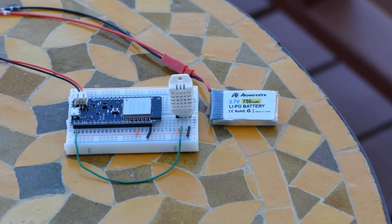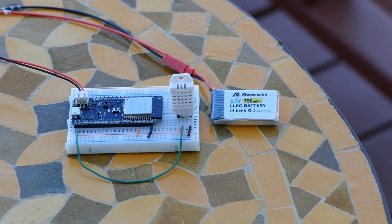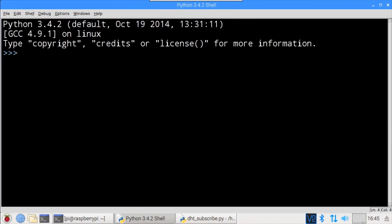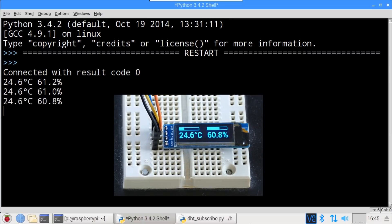I moved the breadboard with the ESP32 and DHT22 sensor outside and I'm powering it with a 3.7V LiPo battery. The board can now be used wirelessly to monitor and publish temperature and humidity data as long as it's within range of my Wi-Fi access point. Running the Python client program on the Pi, result code 0 indicates a successful connection to the MQTT broker, and the temperature and humidity data is received and presented on the OLED display. Please let me know if you found this tutorial helpful and if you have suggestions for future videos — you can support the channel by subscribing, leaving a like, and sharing.